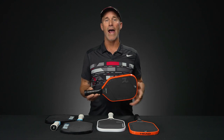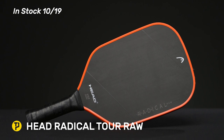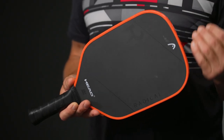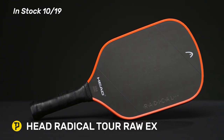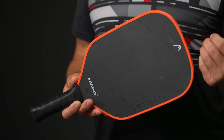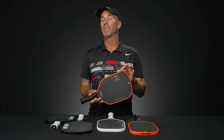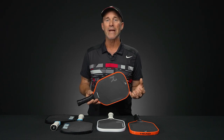This is the Head Radical Raw series of paddles. This is available in a Tour version which is 16 inches, a little wider across the span from three to nine, and my preferred the Tour EX — standing for extended — giving you the 16 and a half inch length and a little longer five and a half inch handle length as opposed to the Tour's five. 15 millimeter core, raw carbon — you've got all kinds of precision and obedience here.